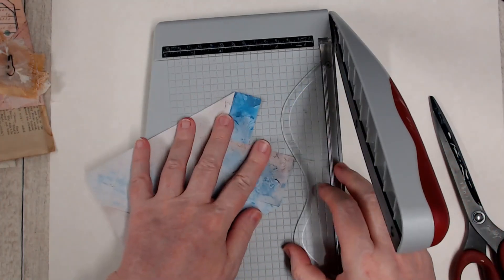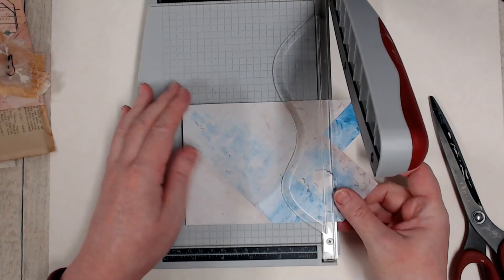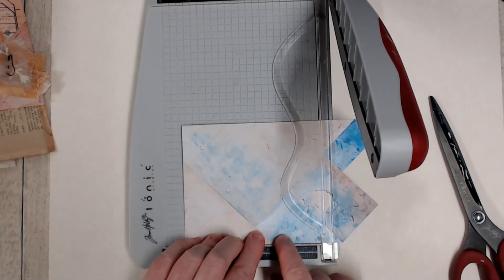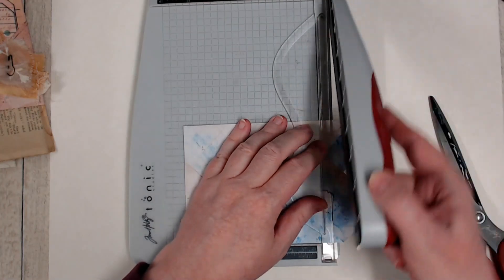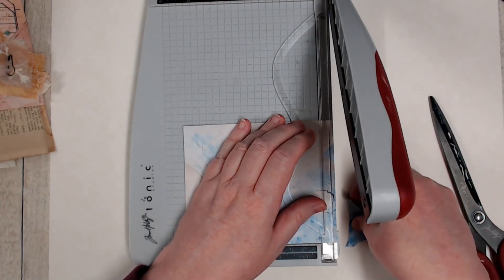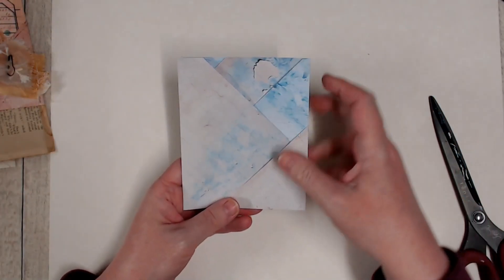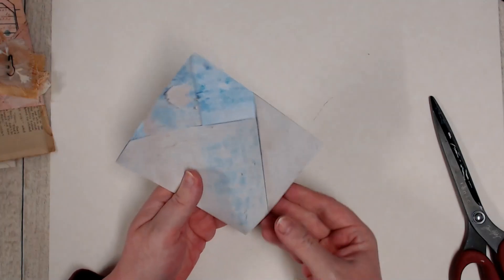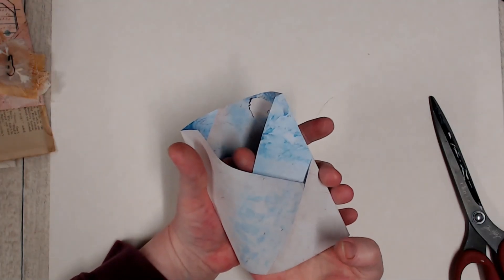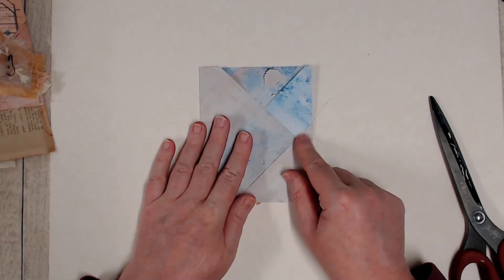So just bringing my trimmer in and I'm going to line up this edge along the bottom and decide whereabouts I want to chop everything off. Now I've got my pocket here ready to go, and it still has its little hole in the back if I want to pop some longer documents in and use it like a belly band.